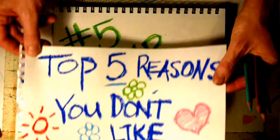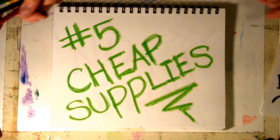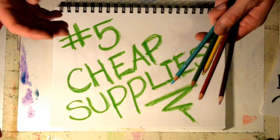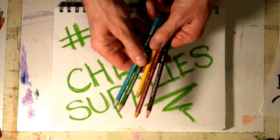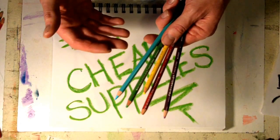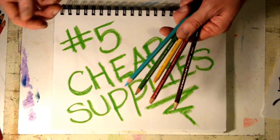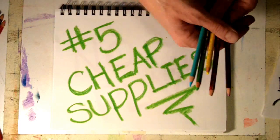Number five: cheap supplies. If you are using cheap supplies, your artwork is going to look amateur. If you're using colored pencils, you need to be using Prismacolor. They're a little expensive — it might seem ridiculous — but if you're using Rose Art or Crayola, you're using cheap supplies.